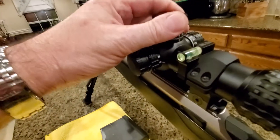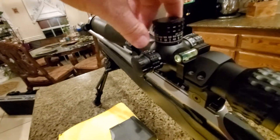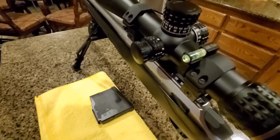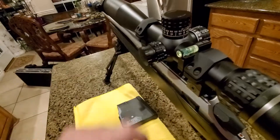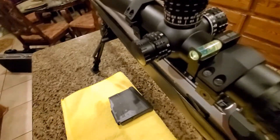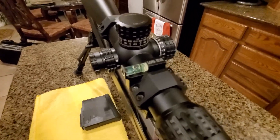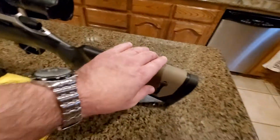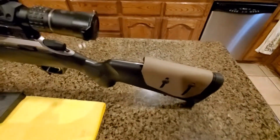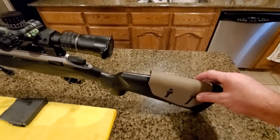I set the scope to zero and I'm very happy with it. I also added a bubble level from Longstar — it has a very small bubble so it should be very accurate. Right now the bubble is sitting between the two lines.